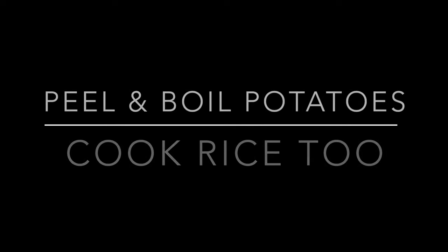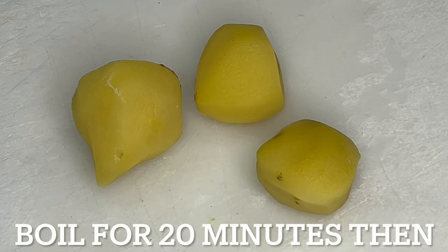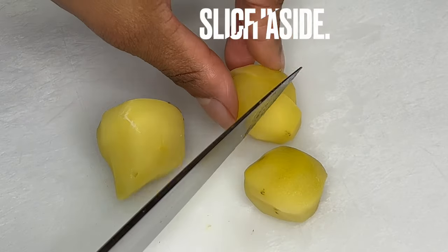Begin by peeling and boiling potatoes. Cook rice too. Boil the potatoes for 20 minutes, then slice them into quarters.